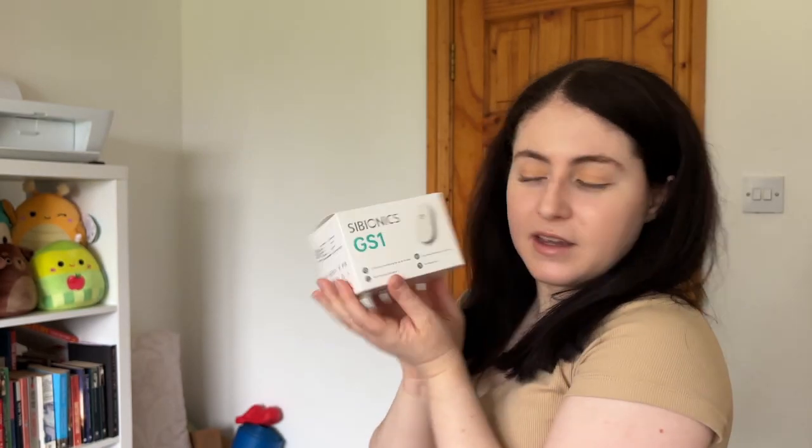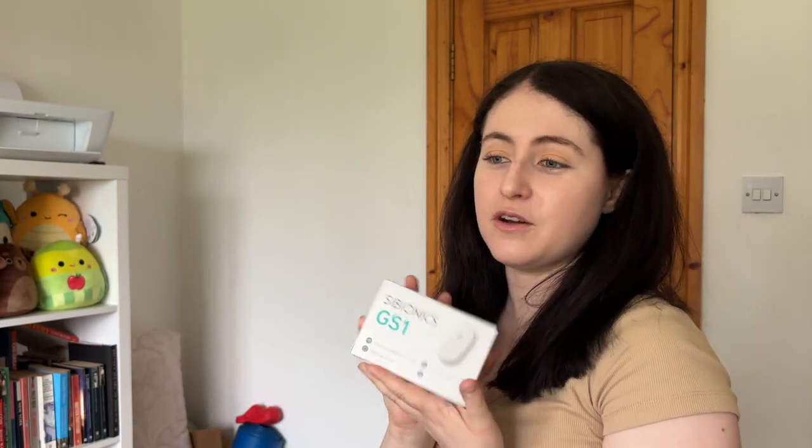Yeah, I'm excited — I'm liking it so far and I hope I continue to. Thanks Cybionics for gifting me this sample system. If you enjoyed this video, please give it a big thumbs up, comment down below and subscribe if you're new to the channel, and I'll see you all in the next video.